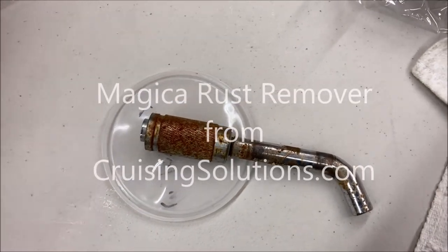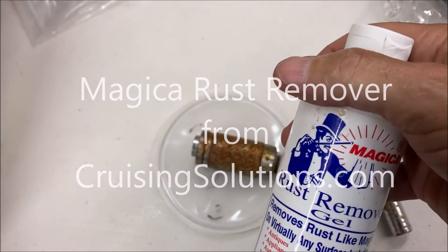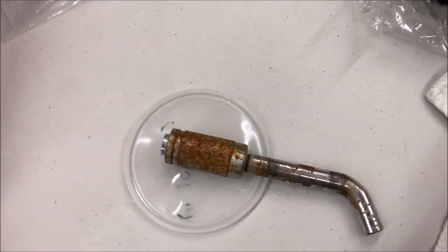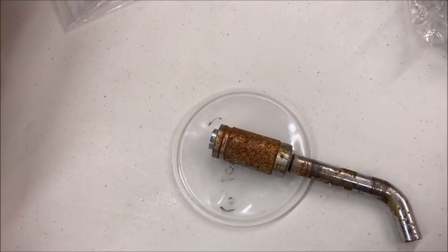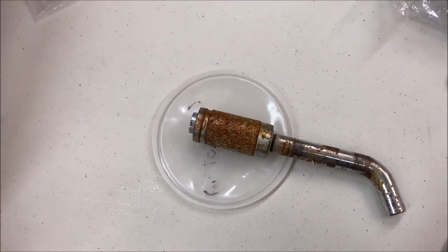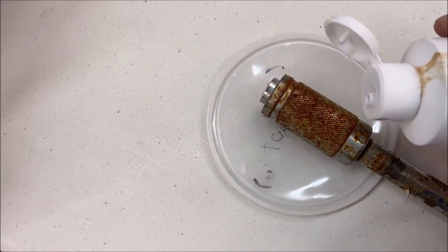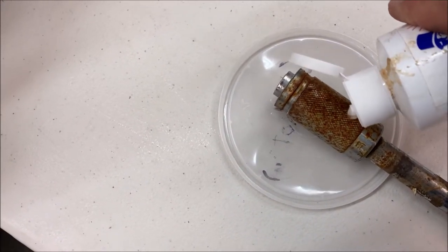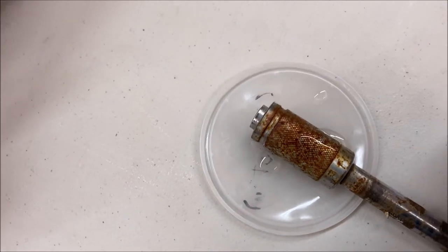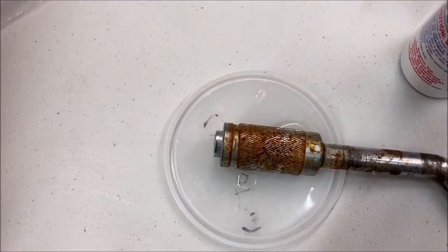I know some folks are a bit skeptical about the Magica rust remover. We like using this on the boat, especially on sails and clothing, life jackets, etc., that might get little rust stains on it. I haven't really tried it on a rust stain like this, so I'm just going to put a couple dabs on there — I've got to hold the camera with one hand here — and we're just going to see what happens.